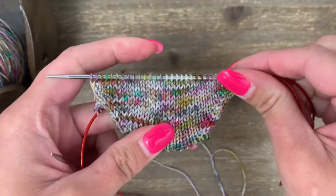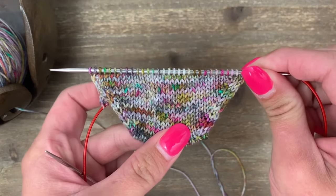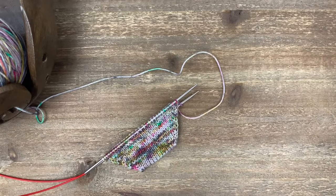I've reached my desired stitch count for the foot — 60 total stitches, or 30 stitches on each needle. That's all there is to knitting the toe of a toe-up sock. Next we're going to work on the foot and the leg, so come back for the next video to learn those two things. Have a great one!